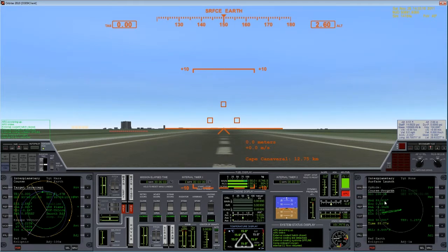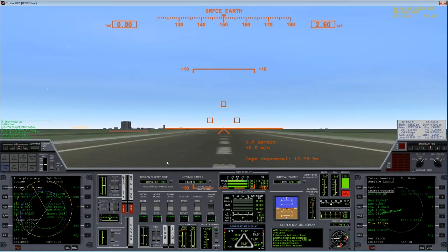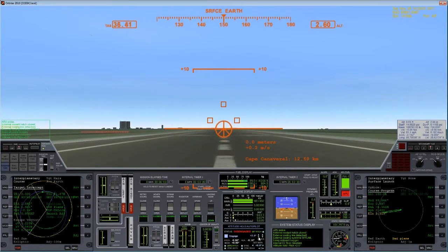Heading of 89.8 — due east is good enough. I can go ahead and launch right now, I think we should be perfectly fine. Make sure I've disconnected everything first — you don't want to leave with the gas still plugged in. Let's go ahead and go.